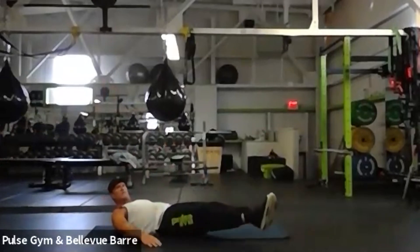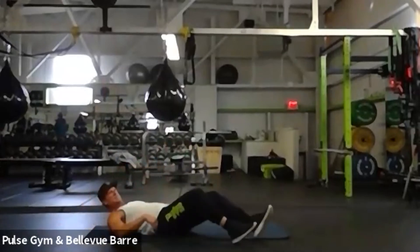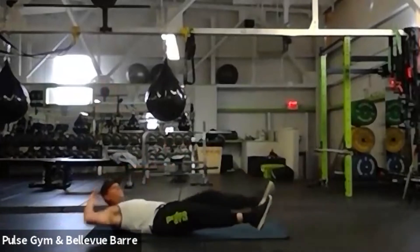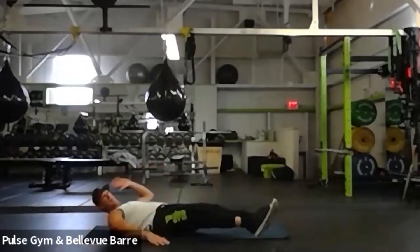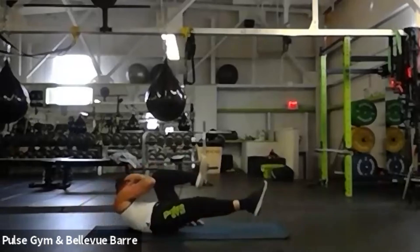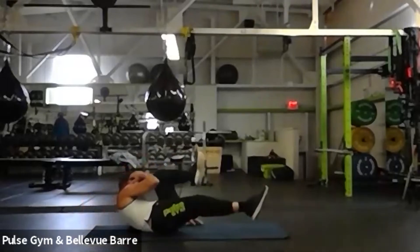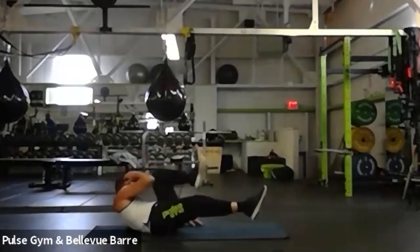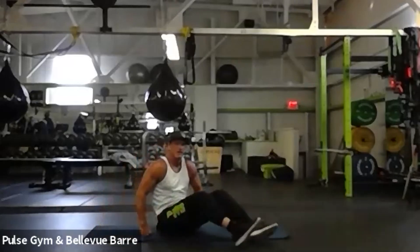Next up we're going to do our side obliques like we used to do, but a little differently — we're going to go side to side. Come up, come across, and then come up across. Both legs off the ground. Here we go — nice and slow, get that squeeze. I think I see the sun coming out — I can see it through the window, it looks lighter. We got 10 seconds. All right, rest! Good.